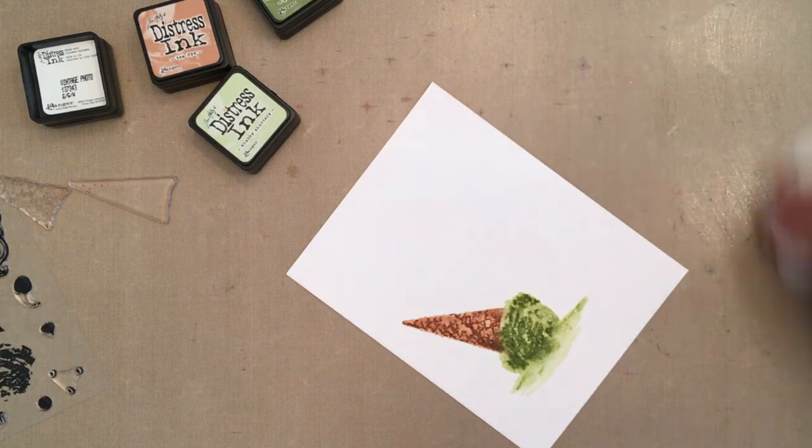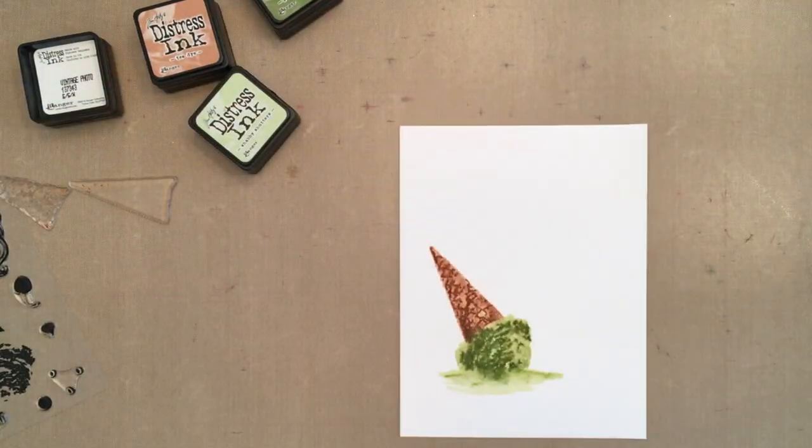I used both green distress inks to add a little dimension to my melted puddle and then dried it with a heat gun.